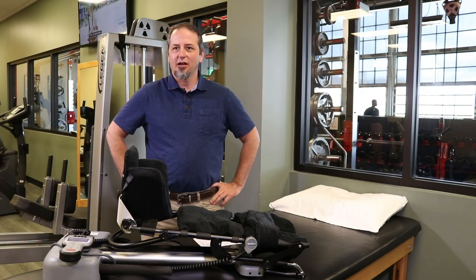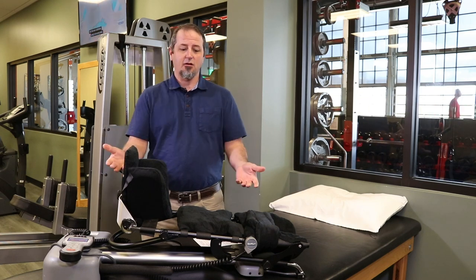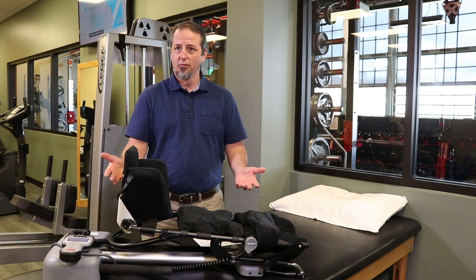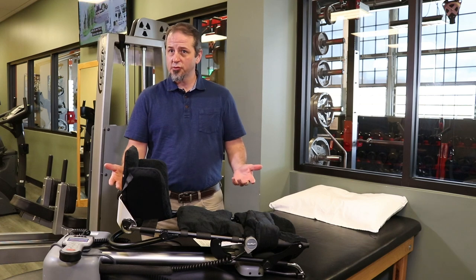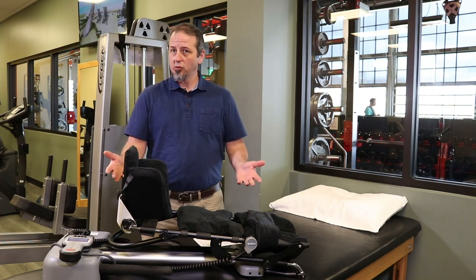Hi, my name is Jason. I am a patient service rep with Connex Medical and today I'm here to demonstrate our CPM machine, which is also known as a continuous passive motion machine. This device is used for patients who have had either knee surgery or a hip surgery — it's for their rehab post-op.